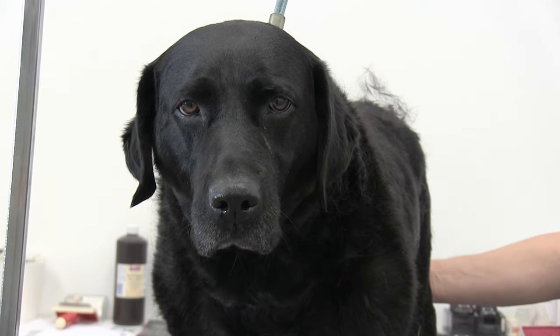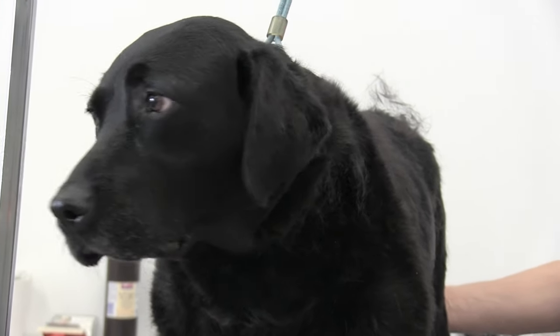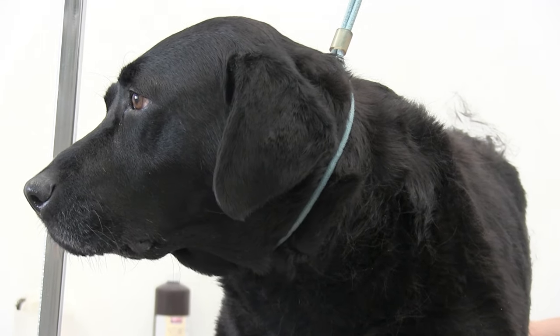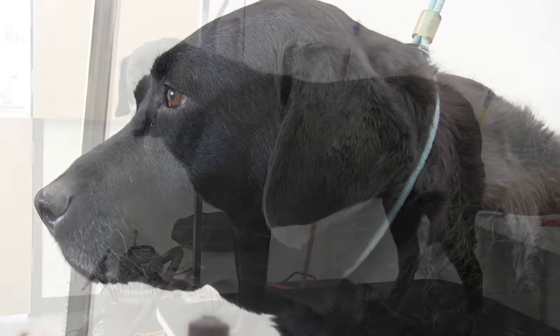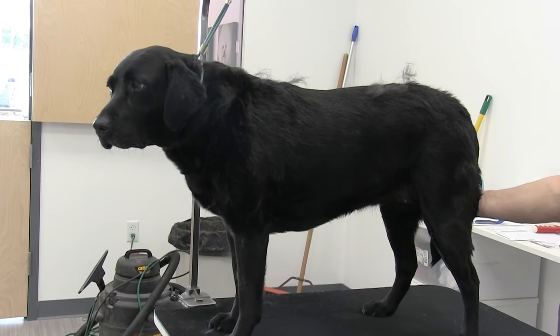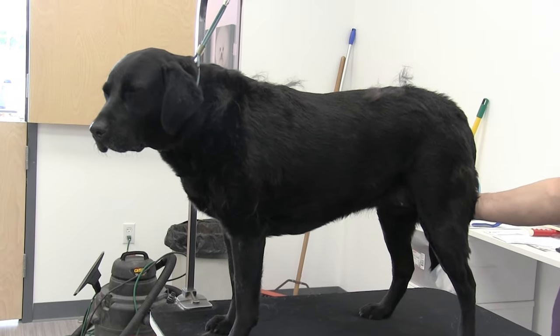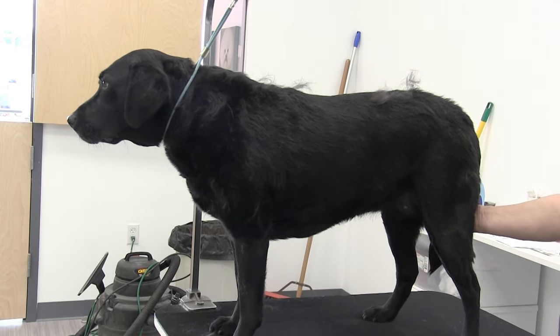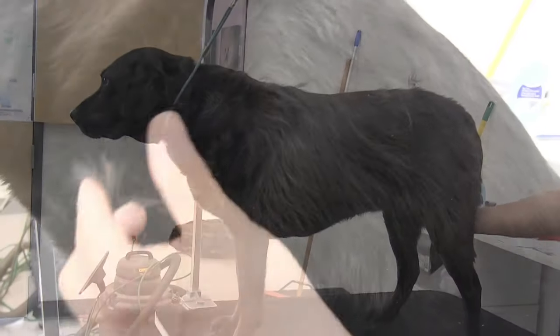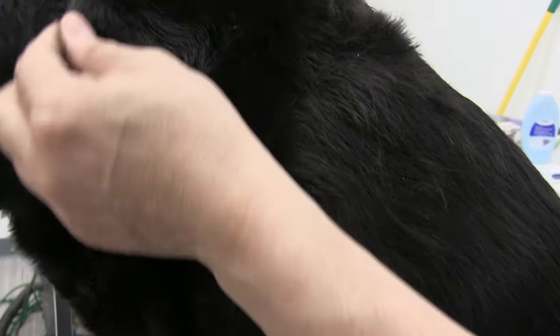Hey guys, welcome back to the channel. Thank you so much for stopping by and checking out another one of our videos. In this video we're going to be featuring a beautiful black lab named Giada. With the shedding season upon us once again, it's really important that we de-shed our dogs, especially our double coated dogs. We're going to be using three basic tools: a rake, a comb, and a slicker brush. We're going to show you the process start to finish so you'll see a big difference in how the dog looks, her shine, and ultimately how the dog feels after the grooming.